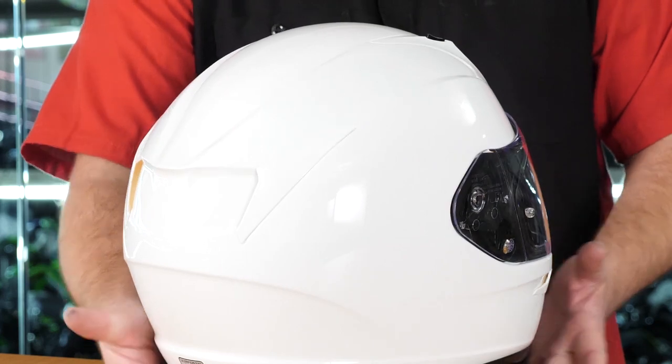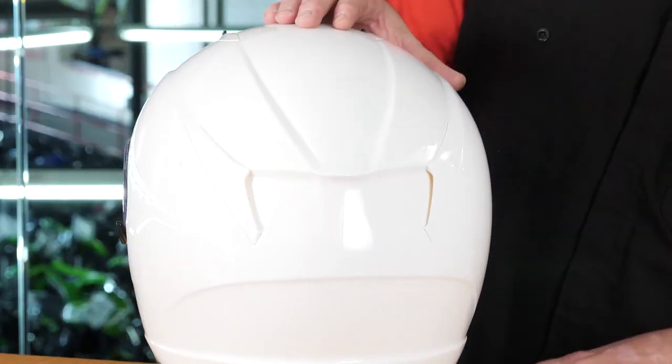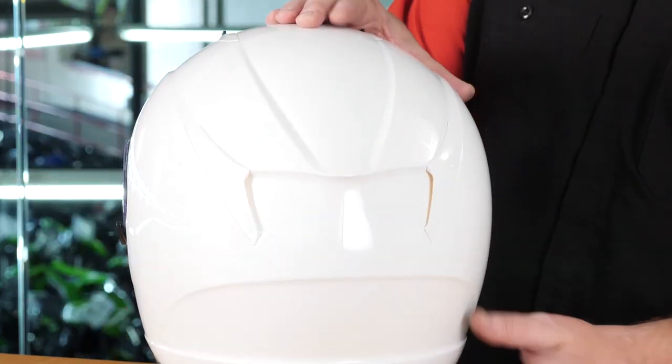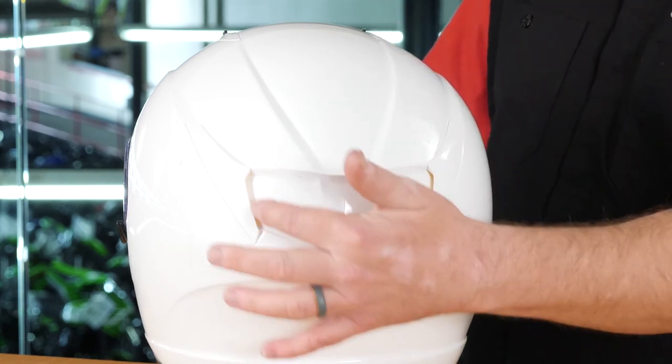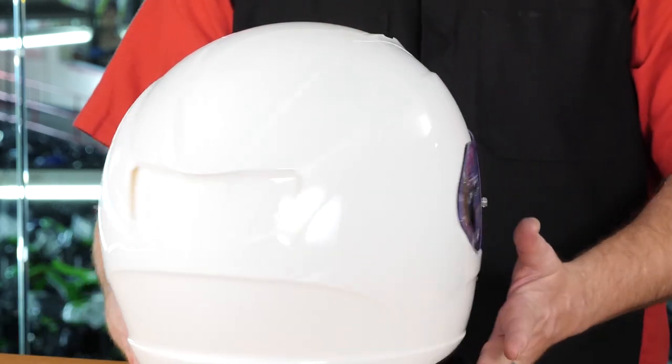Moving around the helmet, there is exhaust venting — a Venturi-type vent — where wind flows over the helmet and pulls warm, moist air out through two always-open vents at the back. Now that we've looked at the ventilation, let's take a closer look at the face shield.